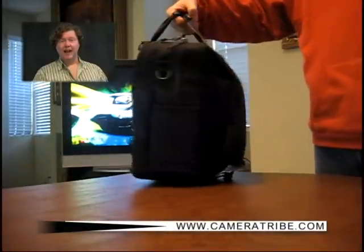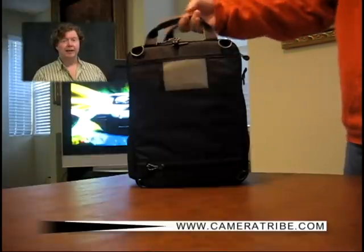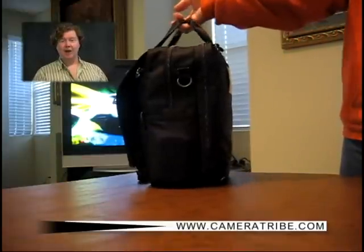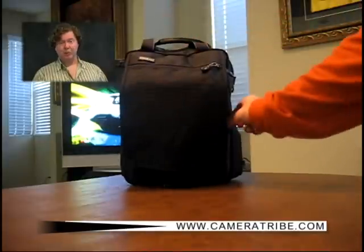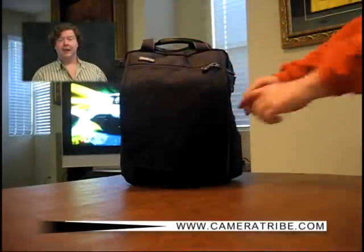The Urban Disguise 35 is compact, but what I like most about it is it doesn't look like a camera bag — great for keeping your gear close, but not obvious. The bag also sits solidly and does not easily tip over. Additional pockets on the sides can also hold pens or a PDA, Blackberry, or iPhone.